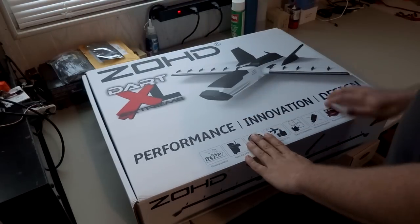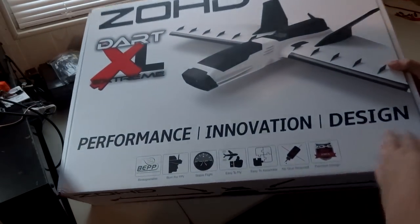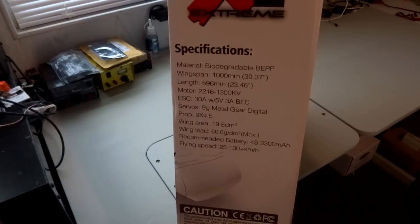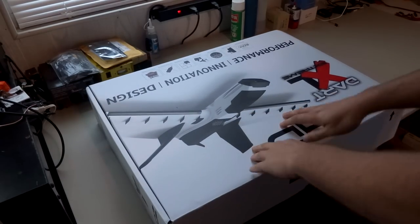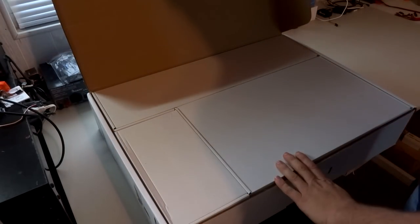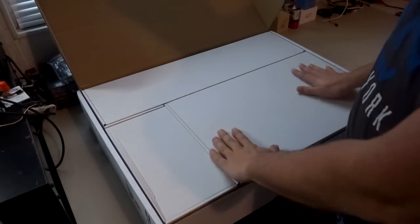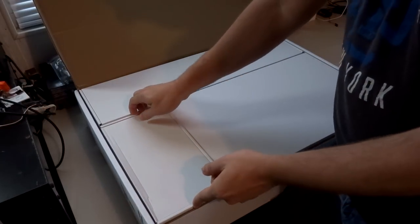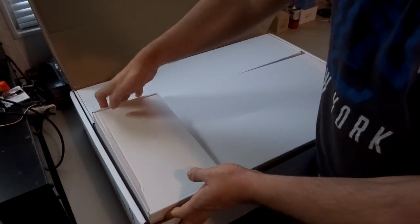In the next few days or anything like that, it probably won't be. So once again, it is the Dart XL from Zoehd. It's kind of a large box, it's hard to fit it all into the camera, but anyway we mainly want to look at what's inside. Inside the box you have these three individual smaller boxes which are packed very tightly. They do fit rather tight and are hard to remove, but that is a good thing for reducing shipping damage.